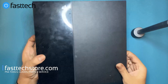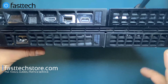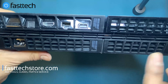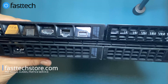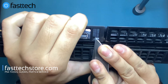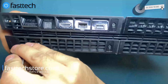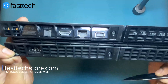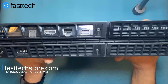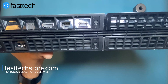To get started on disassembly, we're going to look at the back of the PS4. This is a CUH-1001. There are four stickers at the back hiding four Torx T8H screws that we need to remove. You can use a knife to remove the stickers, and once the screws are exposed we're going to use our T8H bit from the Fast Tech Pro Auto Kit.